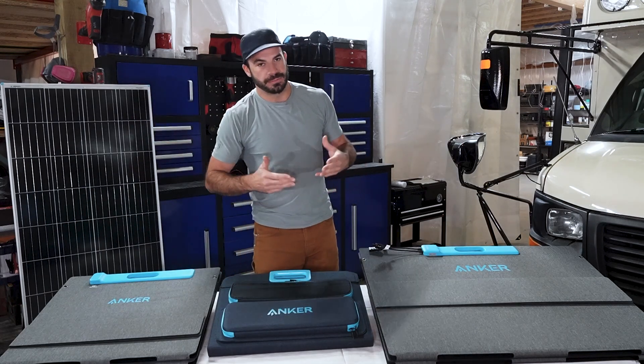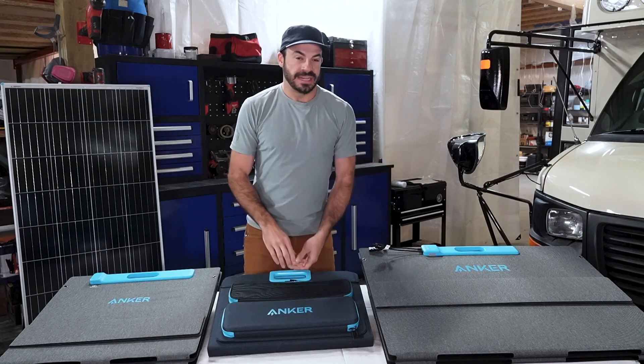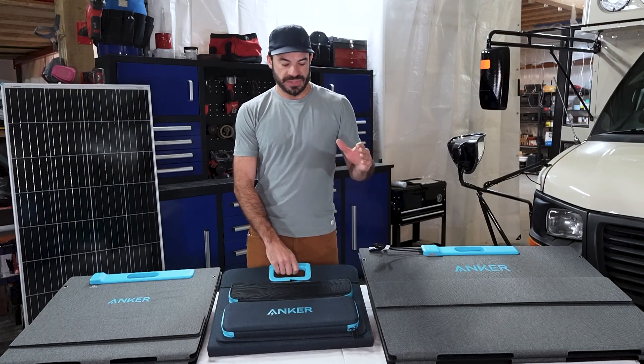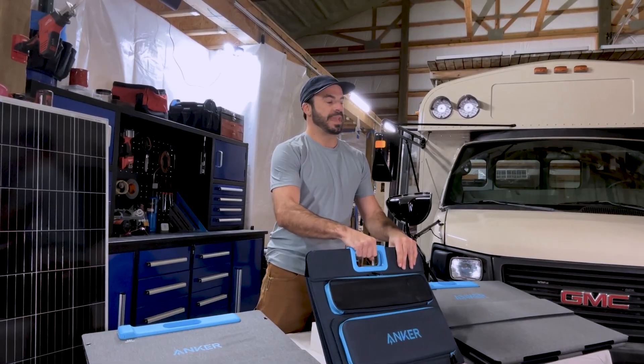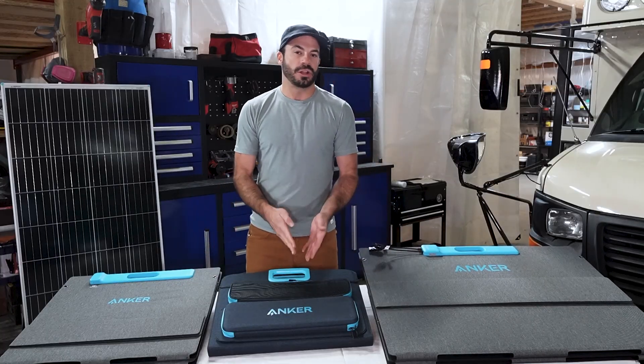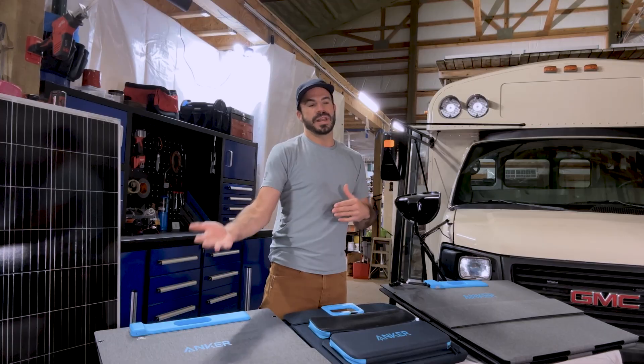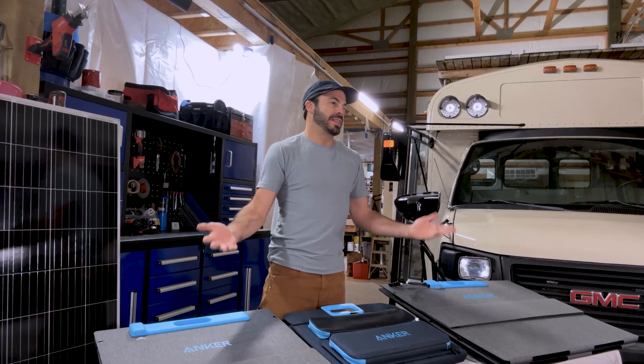The other type of solar panel approaches the problem completely differently — it does not have a frame at all and it doesn't use glass as its top sheet. These are portable and flexible panels like the three in front of me. We have a 100, 200, and 400 watt panel from Anker, and all of these have the ability to unfold and fold so that you can deploy them when you need them, where you need them, with ease.